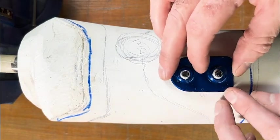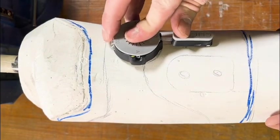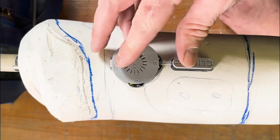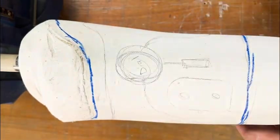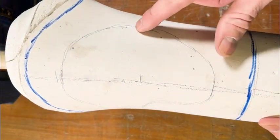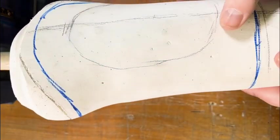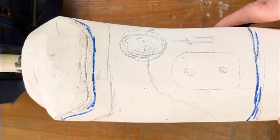On your model, draw out the location of the anchor, the location of the reel, and the slider. We're also going to note the trim lines on the model so that we have a good idea of where our components will lie. Note the vertical cut that is going to allow for the bivalve of this cuff.